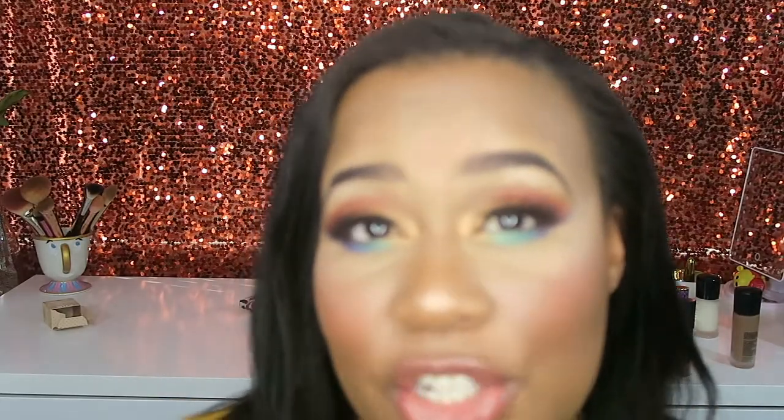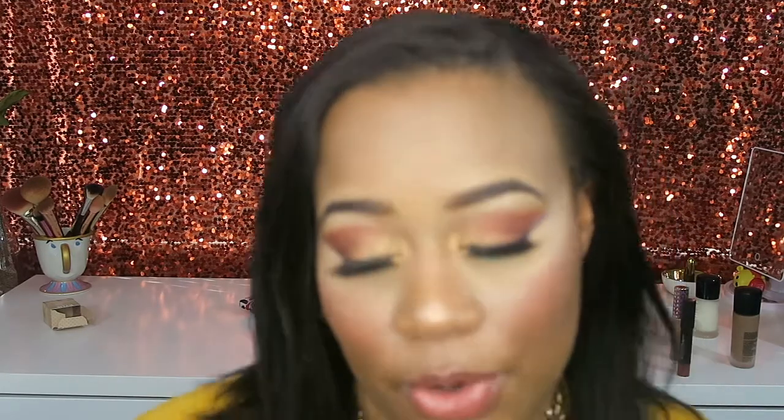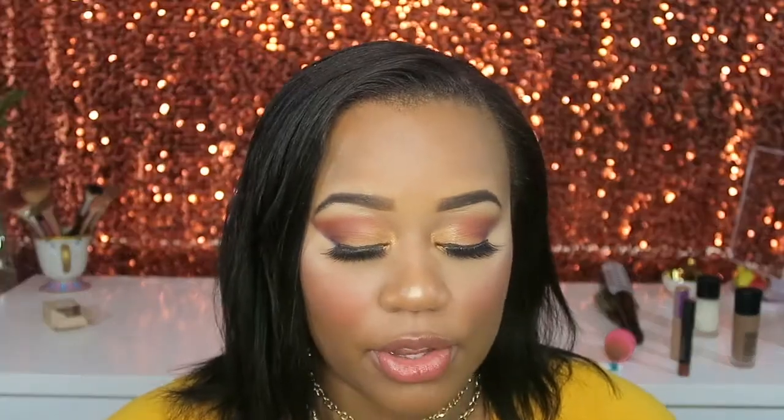The shimmers — some colors are more pigmented than others. For example, what's on my tear duct is very pigmented, but the shimmery blue I put underneath my eye isn't as shimmery as that gold shade. But all the matte shades I used today had the same consistency — creamy, buttery, and pigmented. So I'm very excited to dip back into this palette.